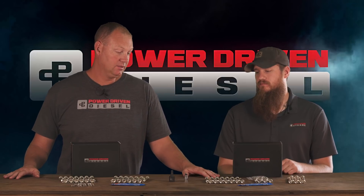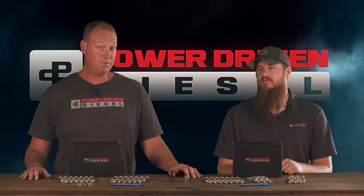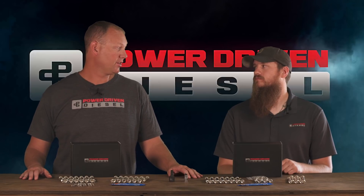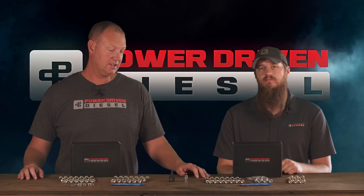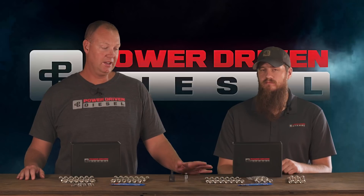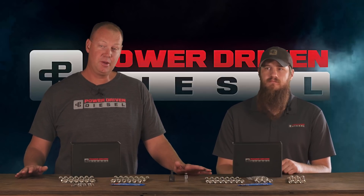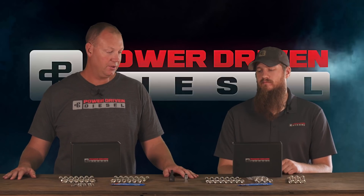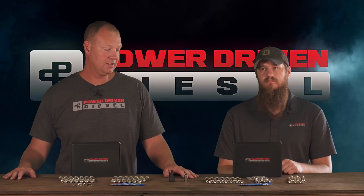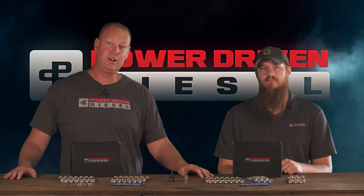Anyway, this is cool and exciting — it helps you guys save a bunch of money. 12-valve guys especially can save a lot of cash because you don't have to do the rocker modification. Even the 24-valve and common-rail guys — this is a nice, very inexpensive upgrade that can be done in-frame on an afternoon, no big deal. It should be able to help your truck hold a little bit more power. We have these available — give us a call if you need them or have any questions on head bolts or head studs. Look for these on the website.